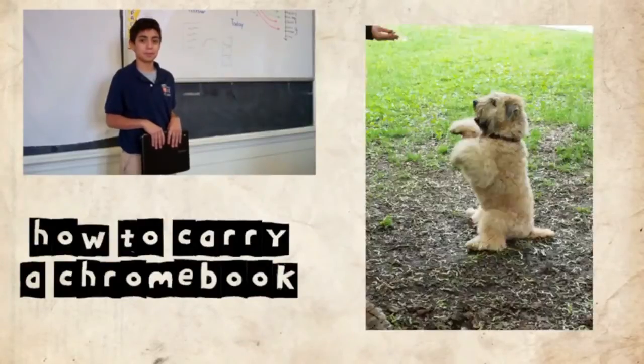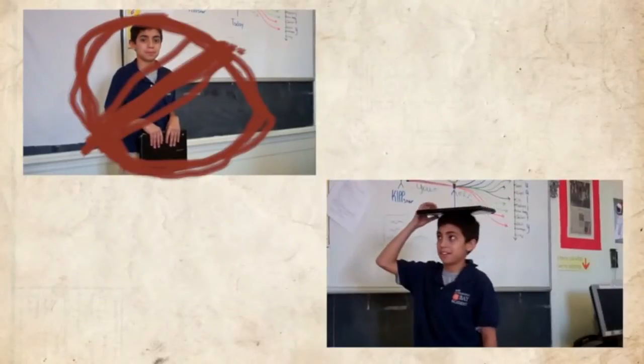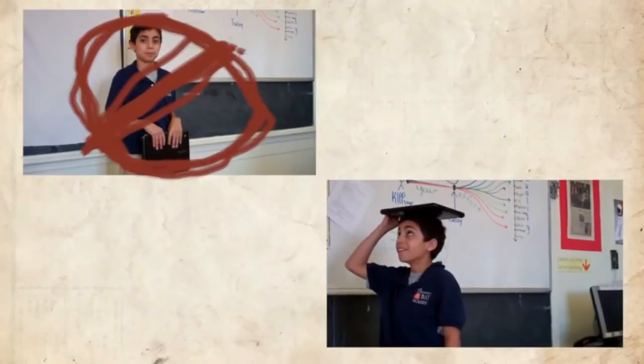Here he's carrying a Chromebook like a dog begging for a treat. That is not how you carry a Chromebook. Now the way he's carrying it here will more likely get him to the principal's office rather than his desk.